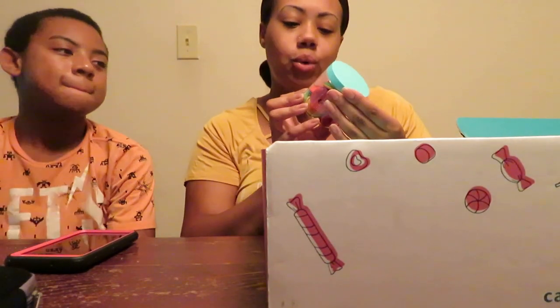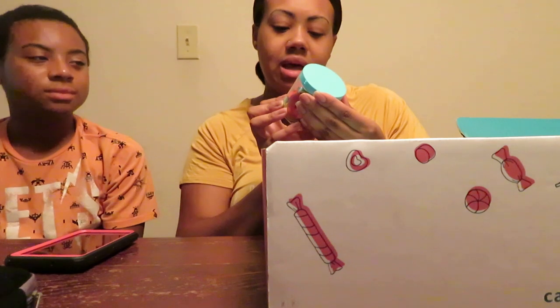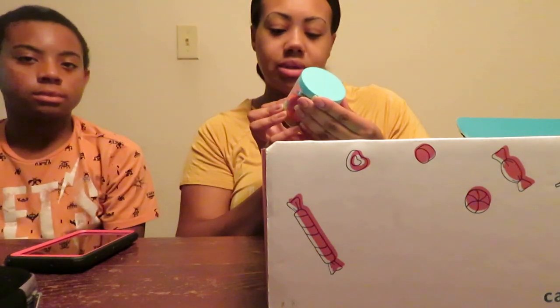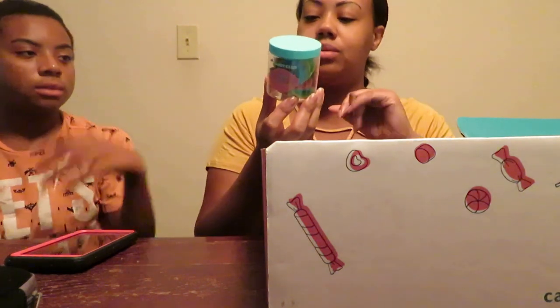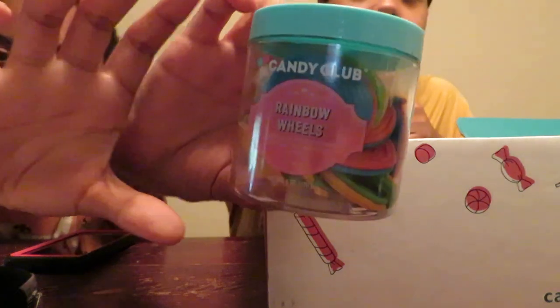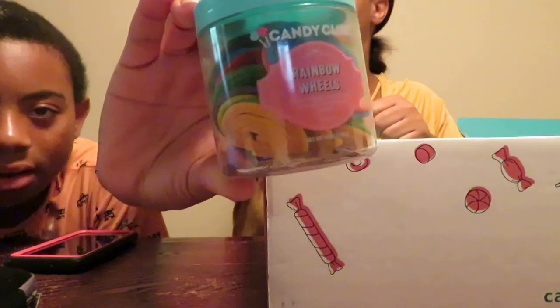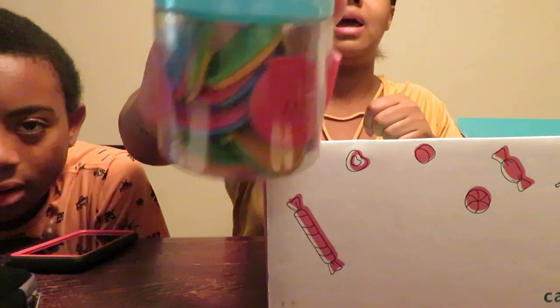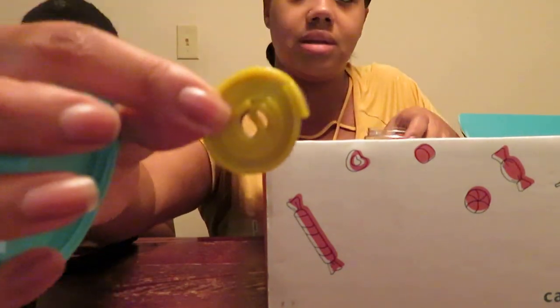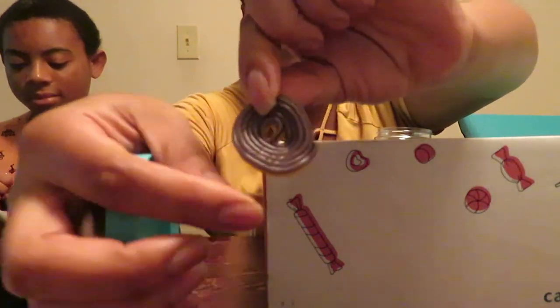So we're going to do Rainbow Wheels first. Rainbow Wheels is tightly wound coils of bold and fruity double-sided licorice. This is what that looks like. So Jay and me will try — grab you one, Jay. That's what it looks like, you guys. It comes like this and then it's like a rope — you just pull it like that. Go ahead and try it.